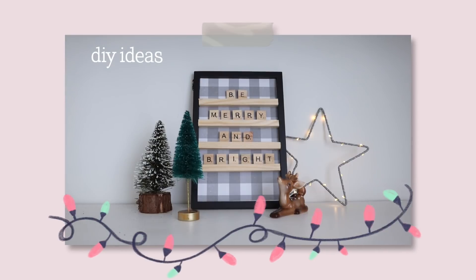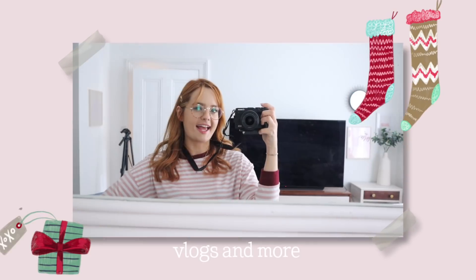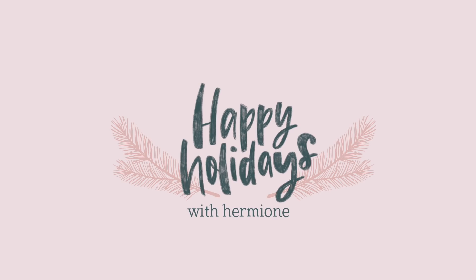I know my jumper says bah humbug, but that is absolutely not how I'm feeling right now. Hi everyone, welcome to my first Christmas video of the season. I know I say this every year, but I come alive in November and December, and I have got a lot of videos coming your way. If you like Christmas, buckle up, because I've got DIYs, decorating, vlogs, and anything Christmassy you can think about — I'm probably making it for this YouTube channel.